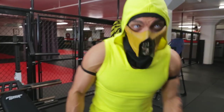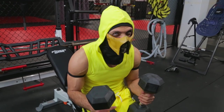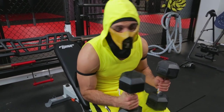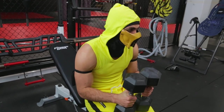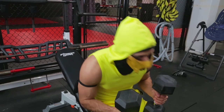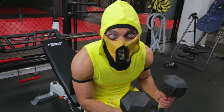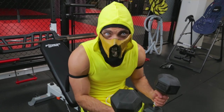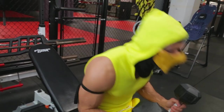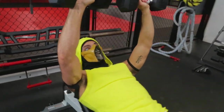Now that our heavy sets are done, let's do our endurance sets. Obviously you want to drop the weight — make sure you experiment and figure out what weight you're comfortable with. I'm going to go down to 25s, about 30 pounds less. So let's go 15 to 20 reps, and in these sets our rest between sets is going to be much lower — we're looking to burn fat. Proper form, but do them explosively.